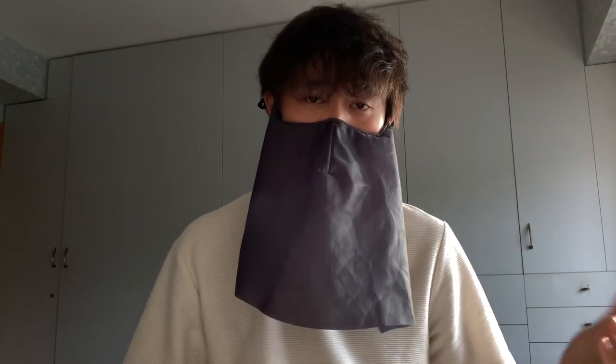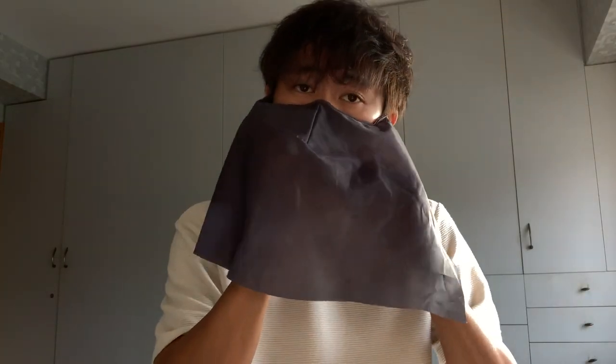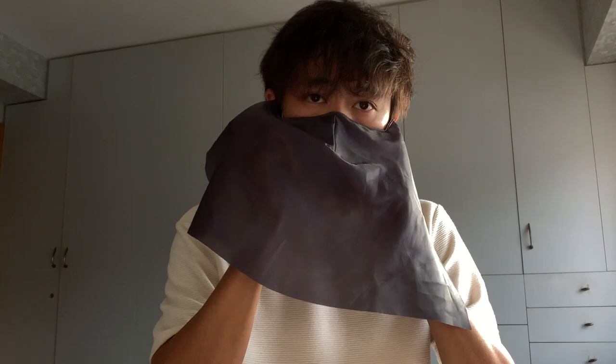So yeah, this is how I feel about this mask. Hope you enjoyed this sharing. I don't know if you can order it at all. Alright, take care.